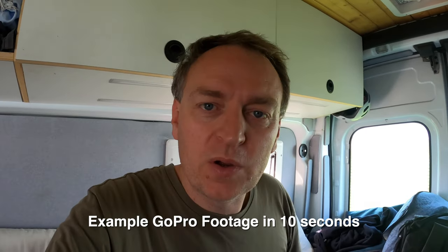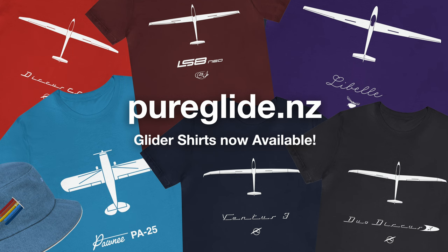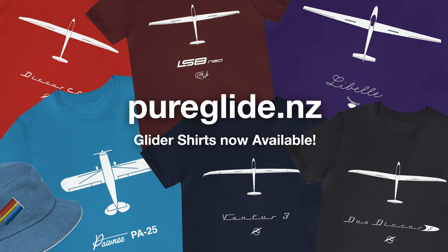If you've got any questions, fire them in the comments below. I've got links to all the products mentioned in this video down in the description. Also check our online store — we've got some t-shirts and hoodies with new designs coming soon. Stay tuned.